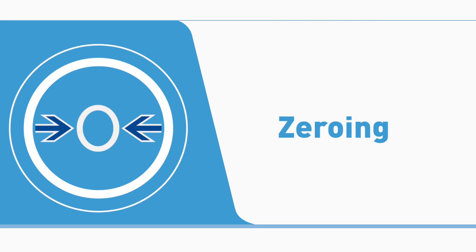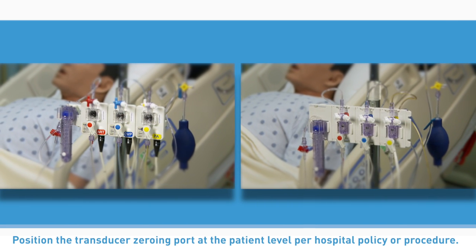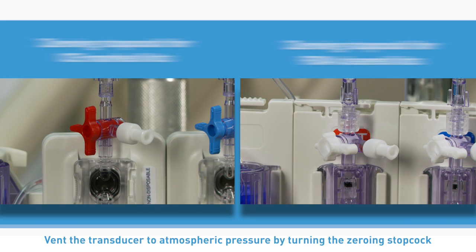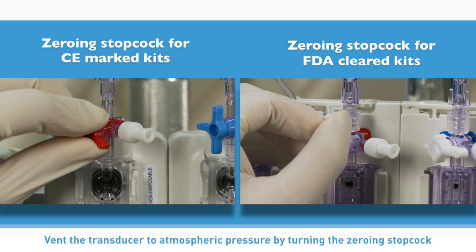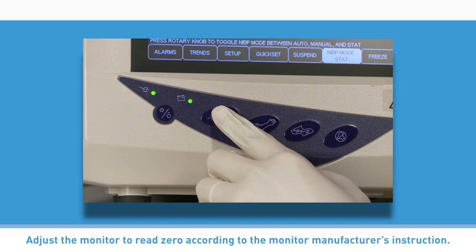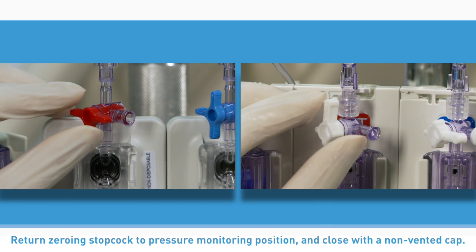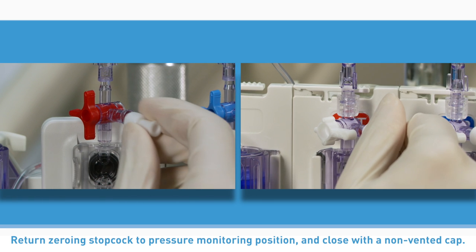Zeroing. Position the transducer zeroing port at the patient level per hospital policy or procedure. Vent the transducer to atmospheric pressure by turning the zeroing stopcock off to the patient and remove the non-vented cap. Adjust the monitor to read zero according to the monitor manufacturer's instructions. Return the zeroing stopcock to the pressure monitoring position and close with a non-vented cap.